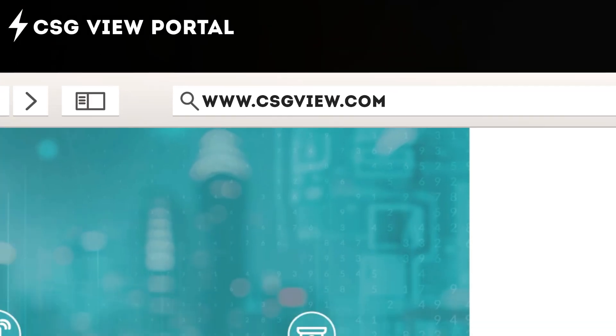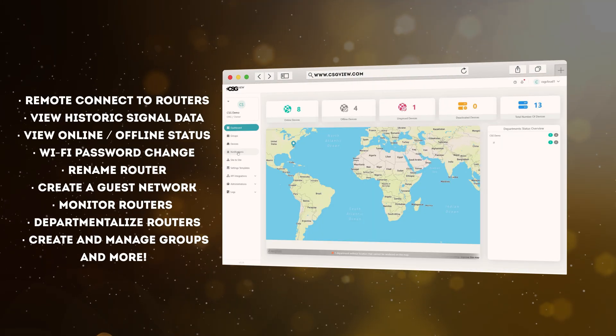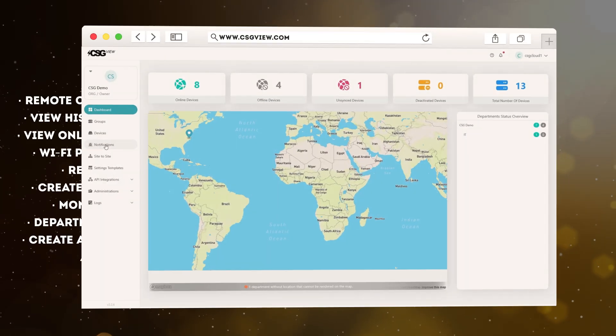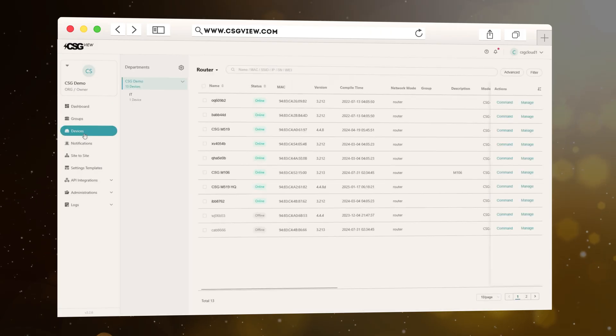CSG View. Every CSG device comes with CSG View, a free user-friendly cloud management platform that allows you to remotely monitor your network. For example, if you want to see the signal data of your M106 Pro router, click on Devices, then click on the router's name in the device list.